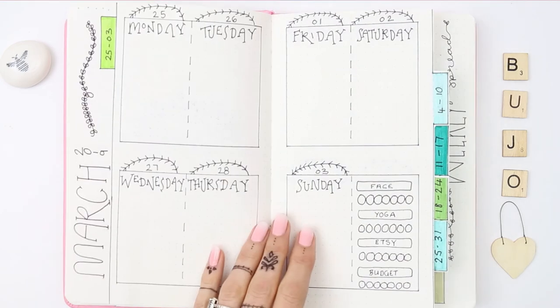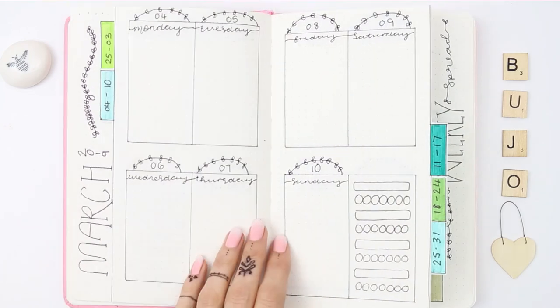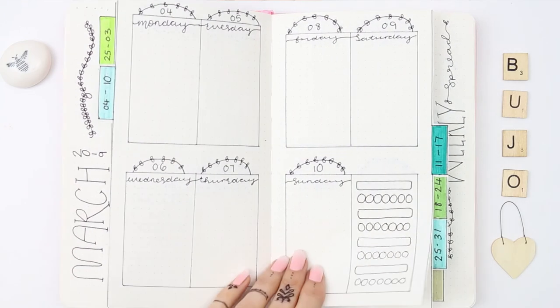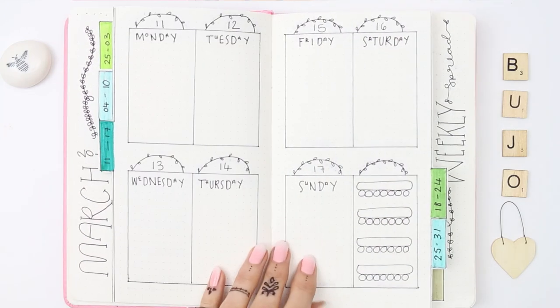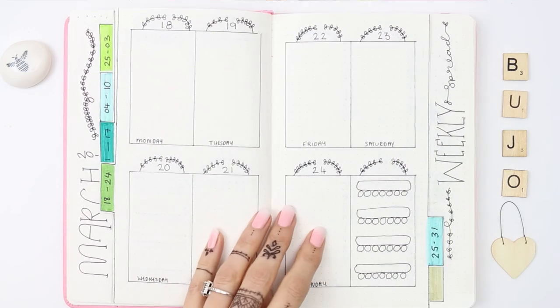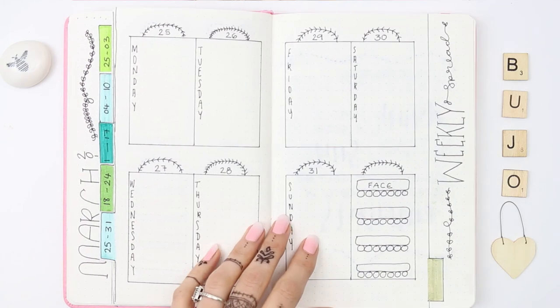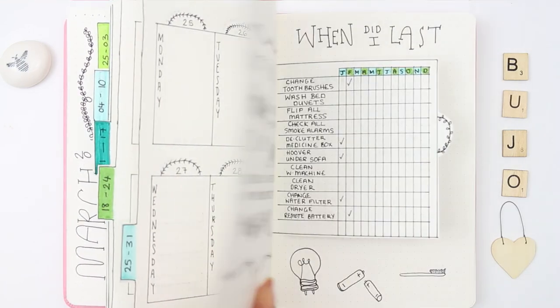I'm just going to give you a quick flip through of how the March spread turned out. I know by doing double dutch doors it doesn't look very minimalist, and I know some people are a bit frightened to cut the bullet journal, but I like how minimalist I did do this — it's not very intricate, there's not a lot of colours, and it's just to the point and what I need for my bullet journal spread.